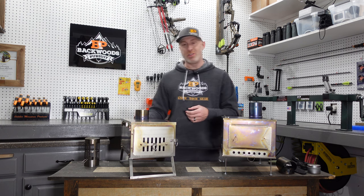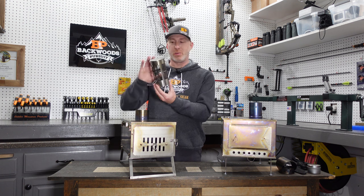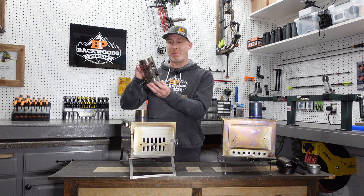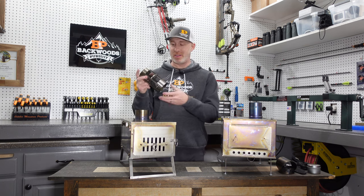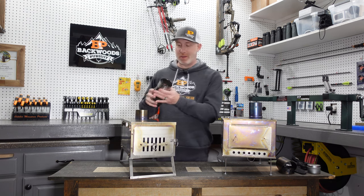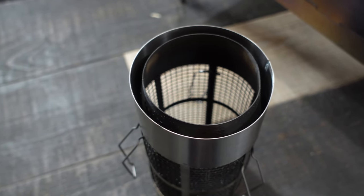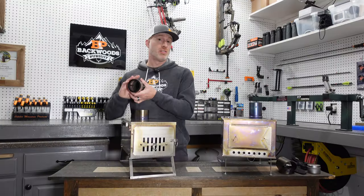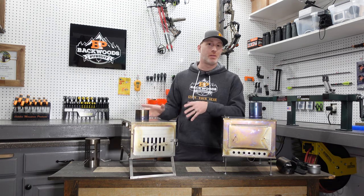You want to use the damper in conjunction with the spark arrestor that also comes with it. This goes on the top of the stove pipe and keeps sparks out — fine mesh to keep sparks from getting on the top of your tent. It has an outer ring and a tapered ring on the interior, so you put the stove pipe in there and that adds stability. I really liked that and felt like it worked a little bit better.